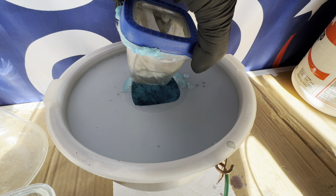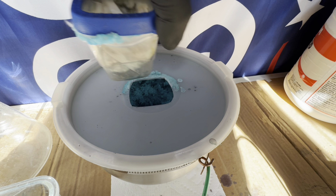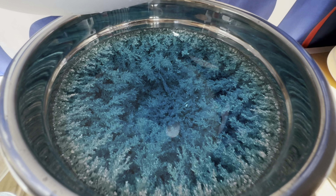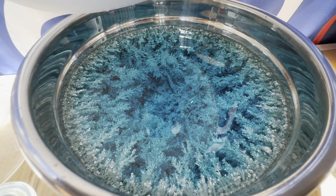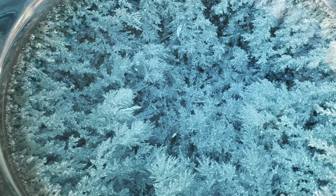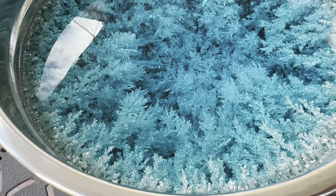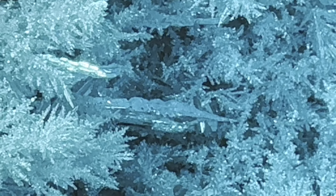Let's go ahead and pull this electrolyte basket out of the electrolyte and see what we've got in here. Holy moly — that looks perfect. Let's get it out. There's a look at the pure silver crystal, and it looks just beautiful.